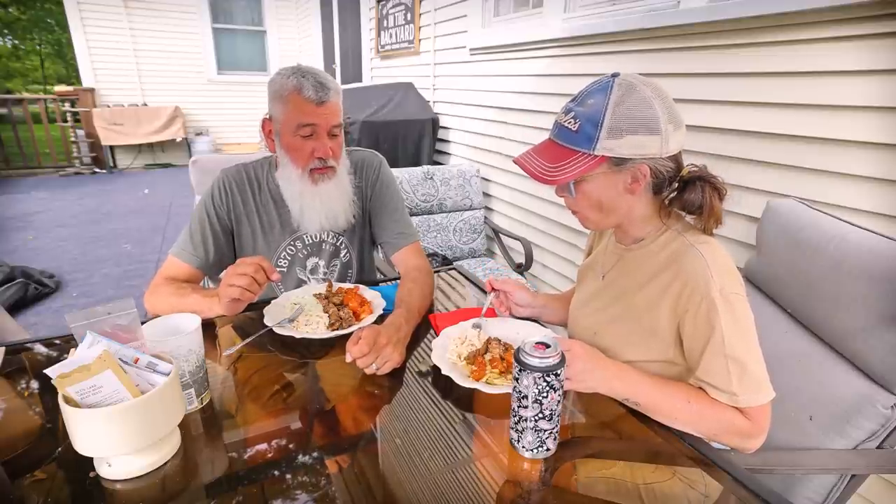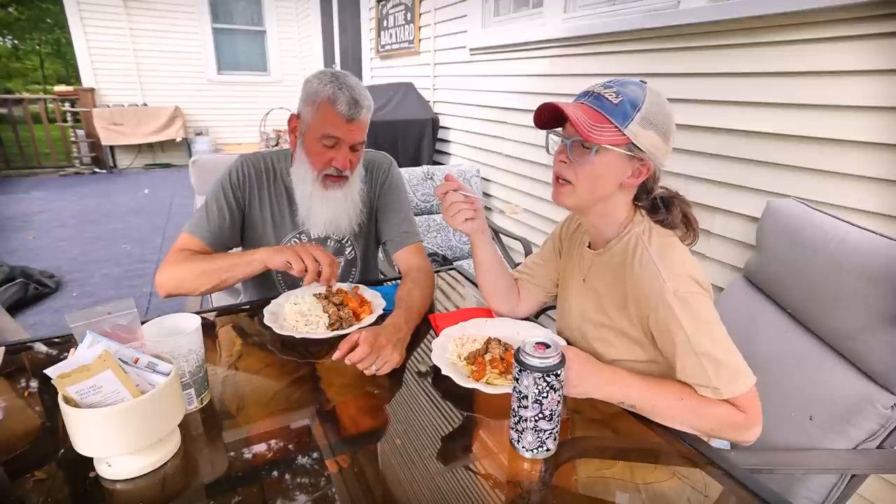Tonight's meal was the turkey breast with jerk seasoning, a little bit of those peppers I bought for my Philly cheesesteak just to make it a little spicy — which worked. I still have a couple store-bought tomatoes, so I chopped them up with some garlic and some Montreal steak seasoning. They turned out really good. And leftover macaroni salad from Saturday. We have dessert leftover tonight too.